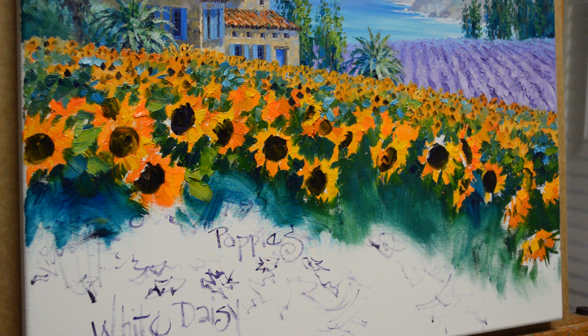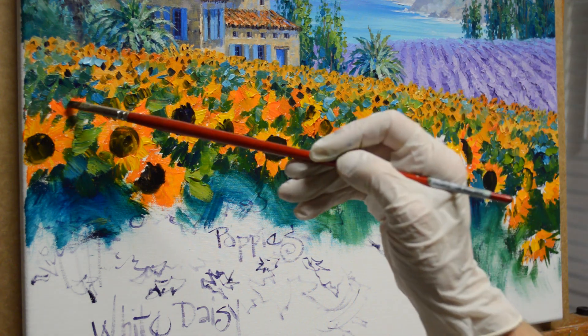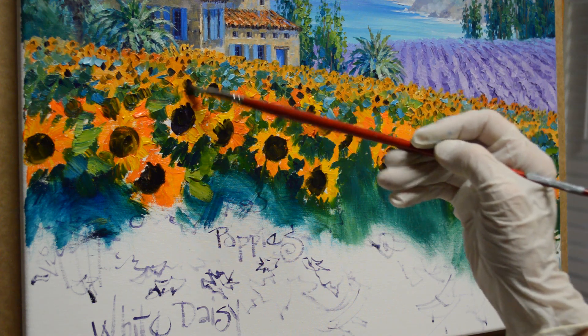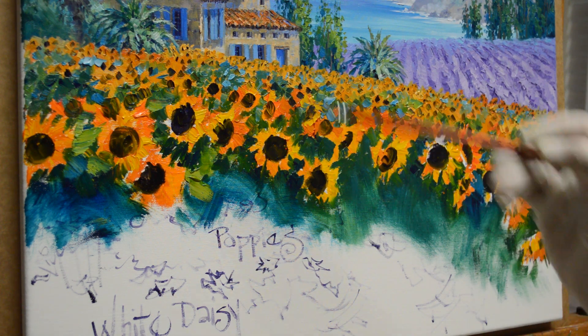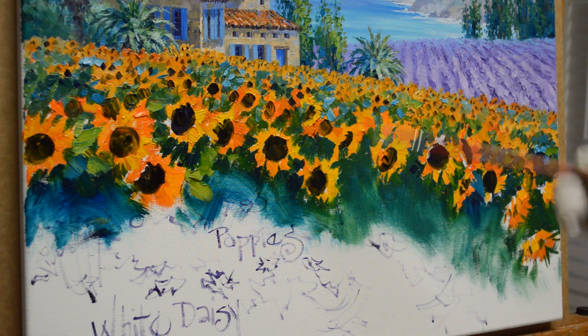And now in between, let's see which brush I want. Now this one, I'm going to start making larger centers. See how those start going back. I'll add a flower in there.